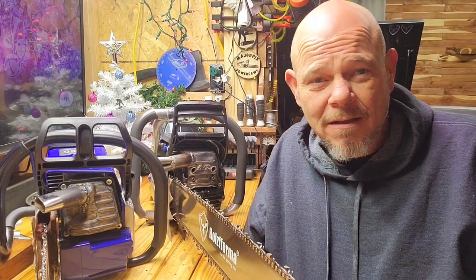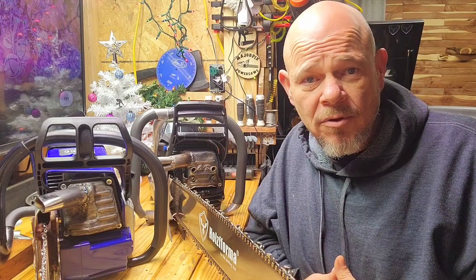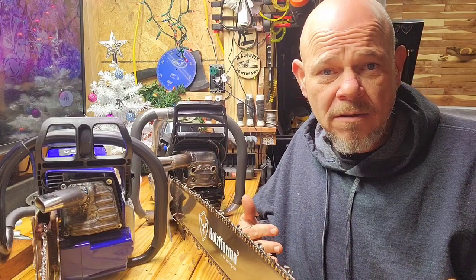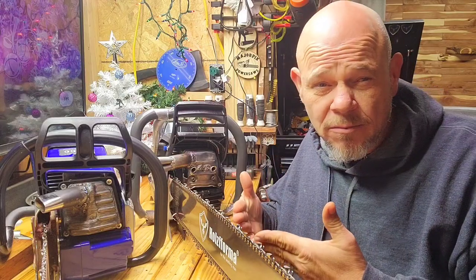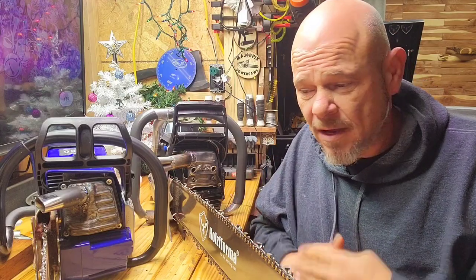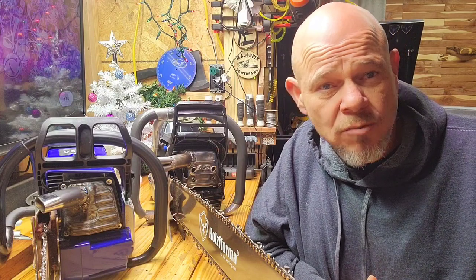So there you have it. Pretty equal pairing — it really is. As far as who outperformed who, it's hard to say. This one is running a 28 inch bar right now and the 460 is running a 20 inch bar.